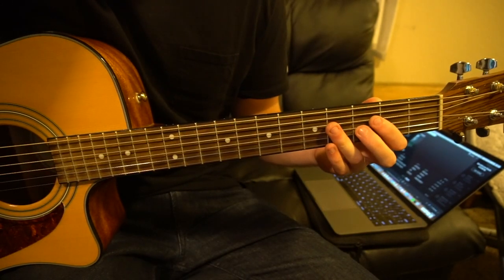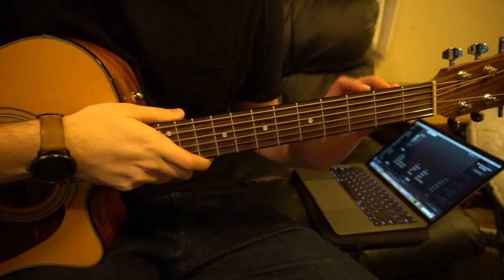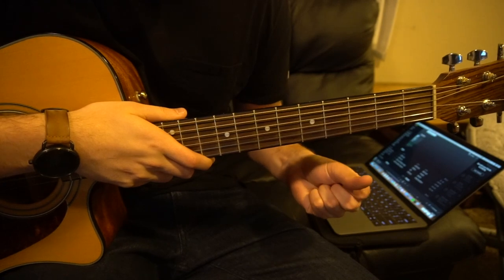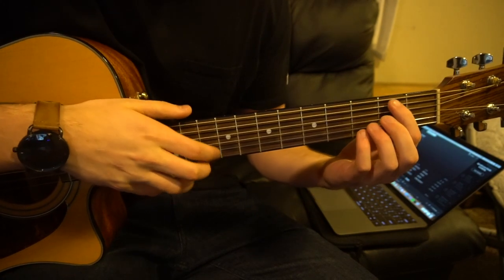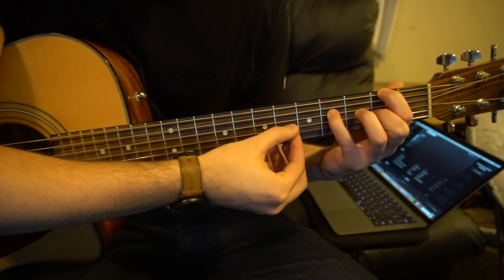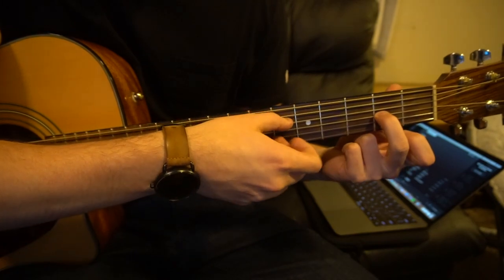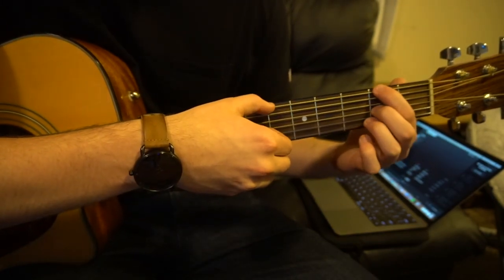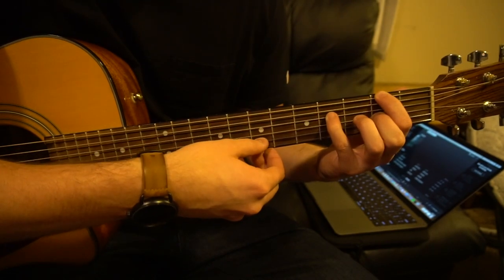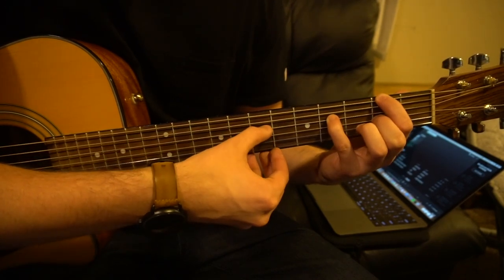If you're a beginner, you most likely don't know how to play bar chords, so I'm going to give you the short, easy ways. We're going to have our pinky on the 4th fret of the D string, index on the 2nd fret of the low E, and your middle finger on the 2nd fret of the G string. And we're going to go low E, D, G, D, G.